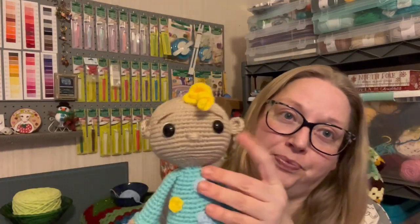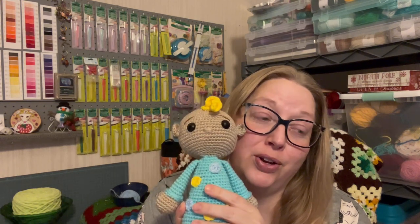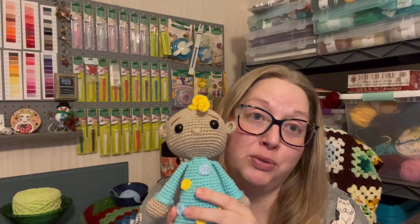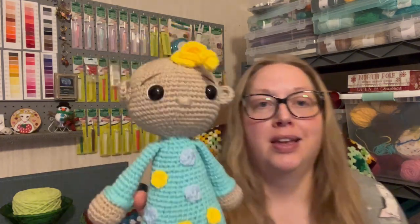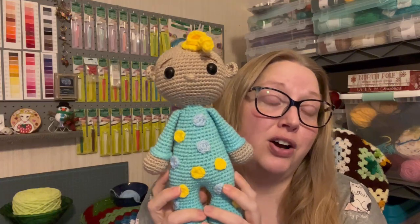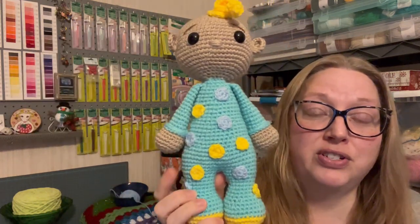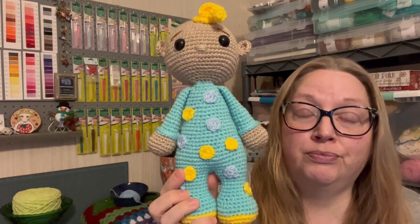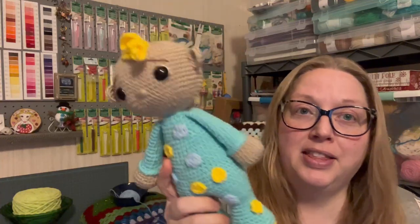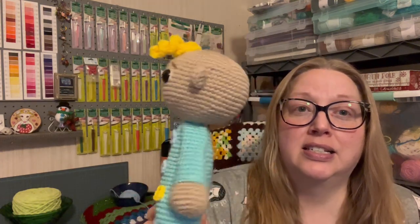I used this color here — I can't remember the exact name, but it is Big Twist by Joann. This one is called Aqua, by Joann's Big Twist value yarn. The yellow is Crafter's Secret yarn from Hobby Lobby. This blue is also a Hobby Lobby yarn — I just don't know the color name because it was a scrap ball. I used 16mm safety eyes, and he is all done.